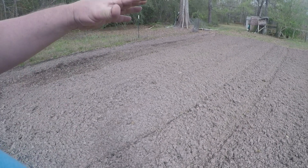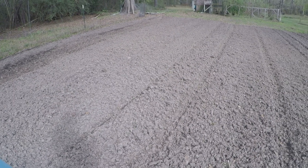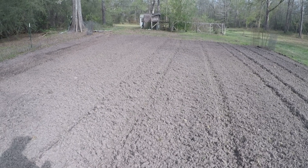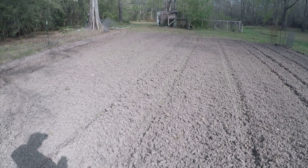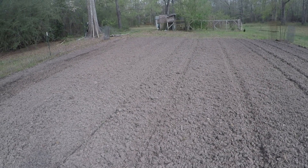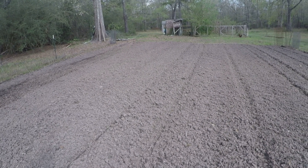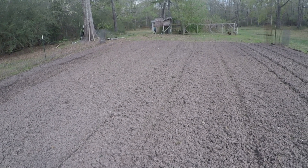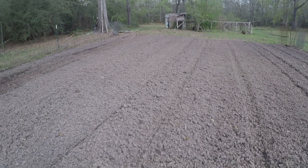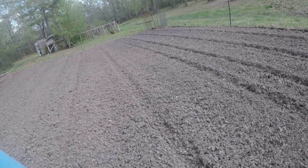I'm gonna go ahead and lime it. This year the corn is going to be way over there in the main garden. This is the new garden - it's about twice the size of the main garden. Just to rotate things out this year, it's gonna be potatoes over there. Then I'm gonna put a few in-ground tomatoes in here this year to see how they do, plus raised bed tomatoes. I still have a lot of canned tomatoes so I don't really need super large amounts. I'm also gonna try some bell peppers, other kinds of peppers, maybe a little squash, and cucumbers for sure.